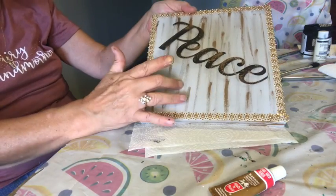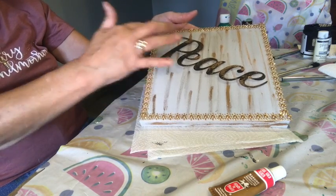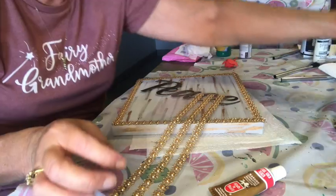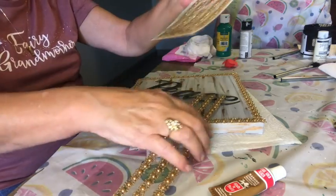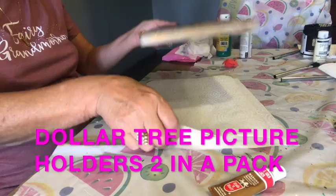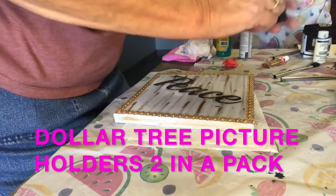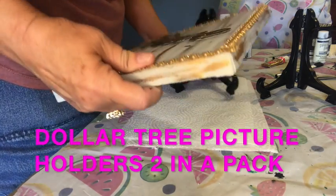So I painted the canvases silver with the silver chalk paint, then used my rub and buff, then painted my letters, then hot glued my letters on. Then I got these packages of jewel border stickers — love them, love them, love them. They stick right on with no hot glue needed. You just tear them off the package and stick them on. I save all the little pieces because I'm going to decorate them with something later. I'm going to set them up and show you how they look — I don't want to hang these on the wall, I want to set them up.